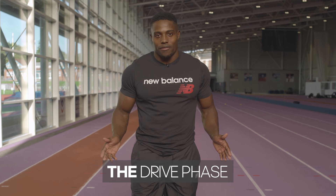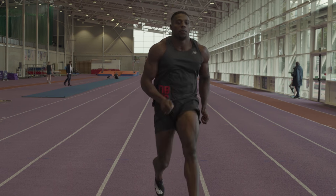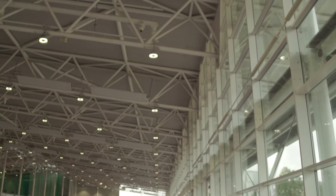Once the gun goes, you're off. It's all about that next phase — the drive phase. You want to be thinking about staying as low as comfortable and driving forward. It's all about maintaining your hip height, staying tall and making sure the arms are coming up nicely, pushing back just to get that knee lift. If you can get that knee lift, your stride length is going to be nice and big, but you want to keep that frequency and that turnover.